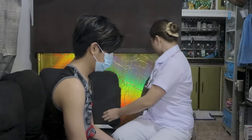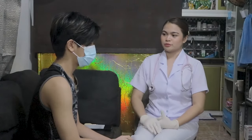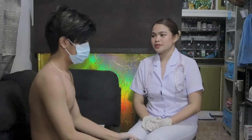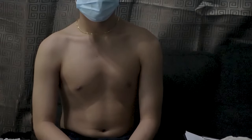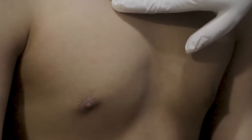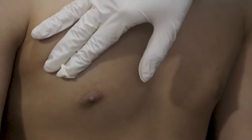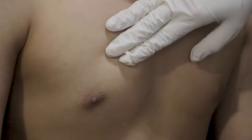Now, sir, I'm going to proceed with the inspection of your breast. Inspect the breast for size, symmetry, and contour or shape with the client in the sitting position. Inspect the skin of the breast for localized discolorations or hyperpigmentation, retraction, dimpling, or hypervascular areas, swelling, or edema. Inspect the areola for size, shape, symmetry, color, surface characteristics, or any masses or eruptions.